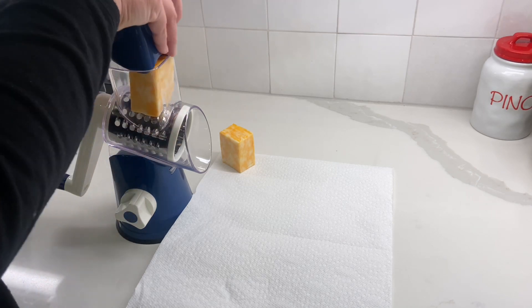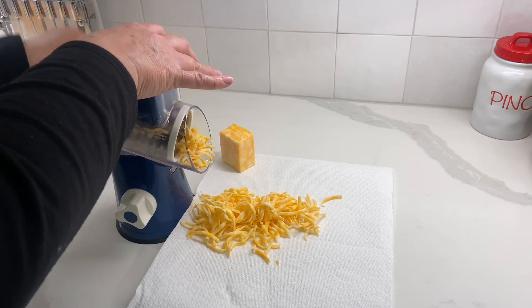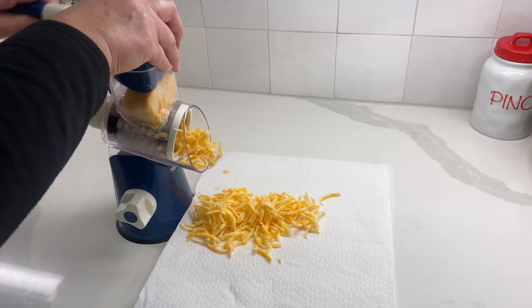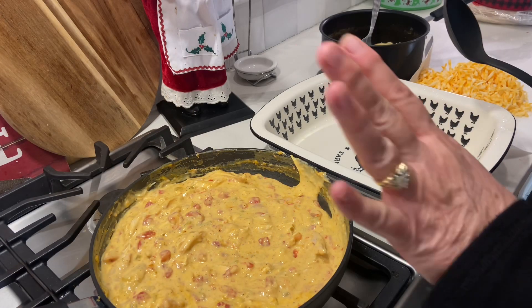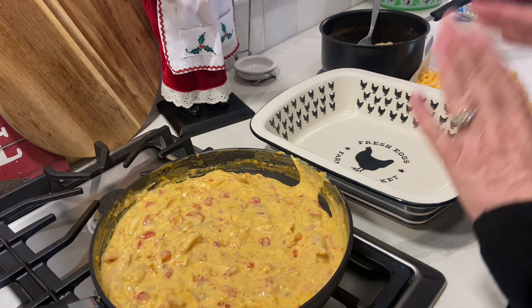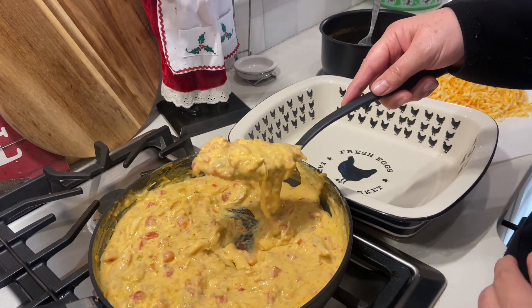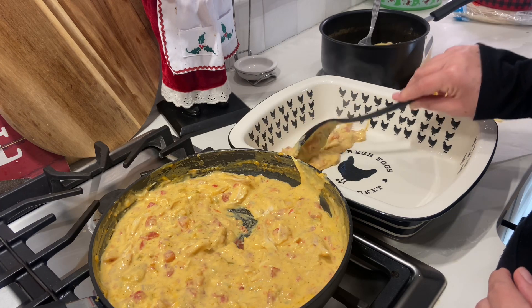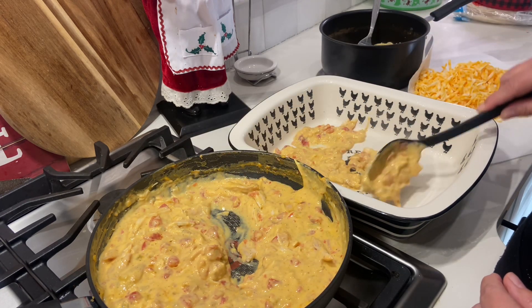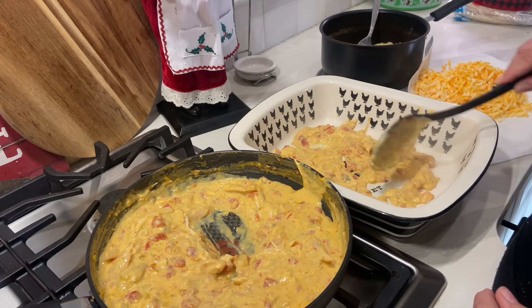While that's heating through, I'm going to shred my cheese. I'm going to put a link to this cheese shredder in the description box — I got it from Amazon and it is absolutely amazing, my favorite cheese shredder I've ever had. The chicken is heated through, my oven is ready, the pasta has been drained and the cheese has been shredded. I have sprayed my casserole dish. I'm going to put a little bit of the chicken mixture on the bottom.